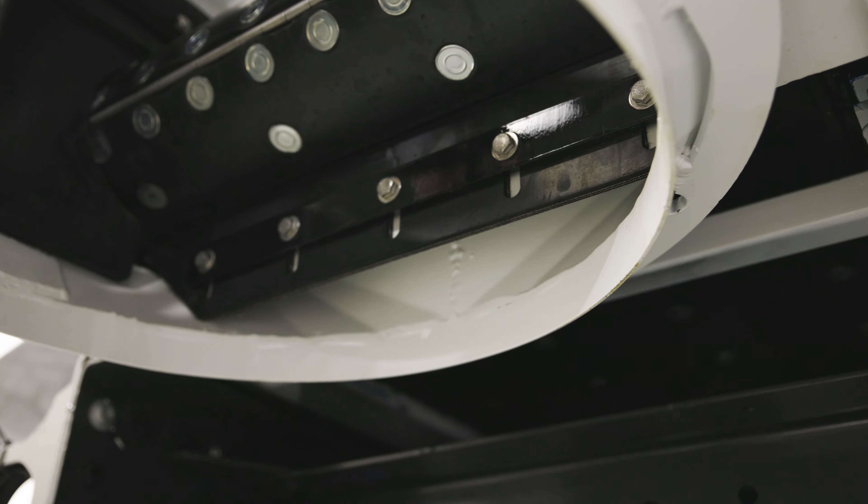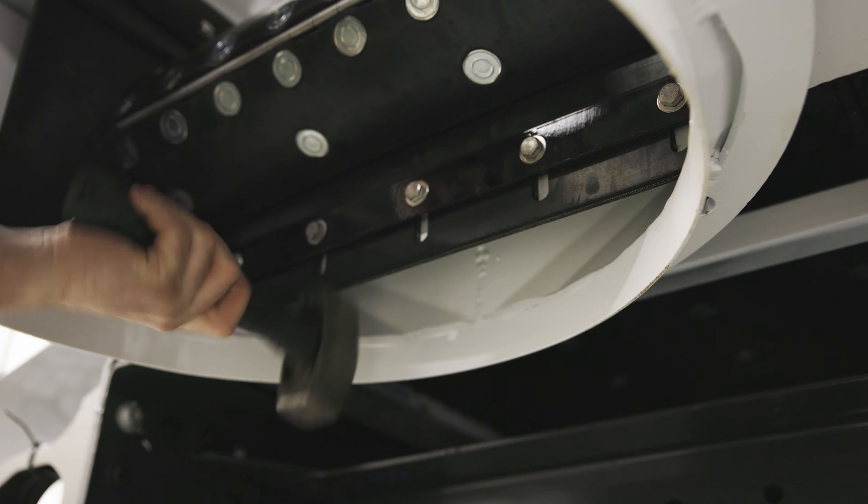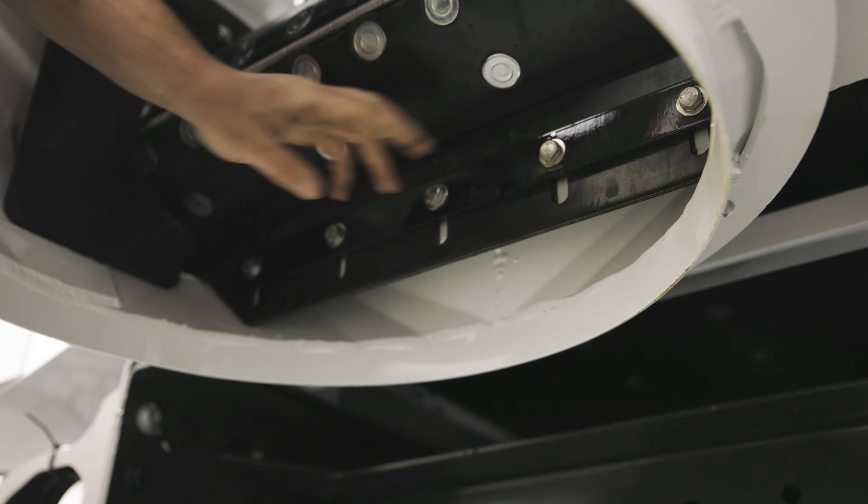From there we'll get some kind of a hammer and we're just going to literally tap up on the rubber. Once we're happy with the position of it we can then re-tighten the bolts again.